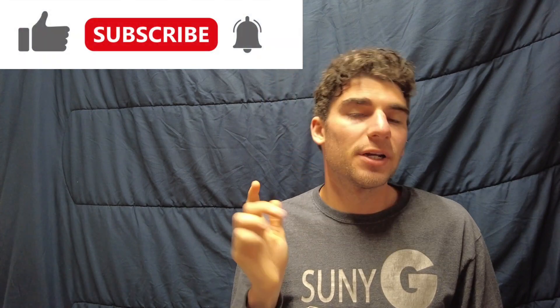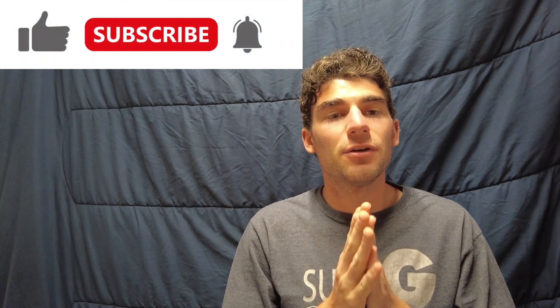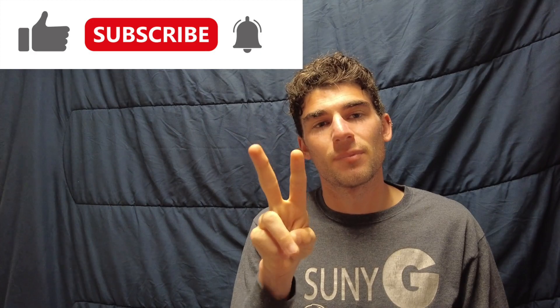But those are my thoughts on The Artist by Atreyu. Let me know your thoughts in the comments below. Make sure you leave a thumbs up, make sure you subscribe, and thank you for watching. I will see you all next time. Peace.